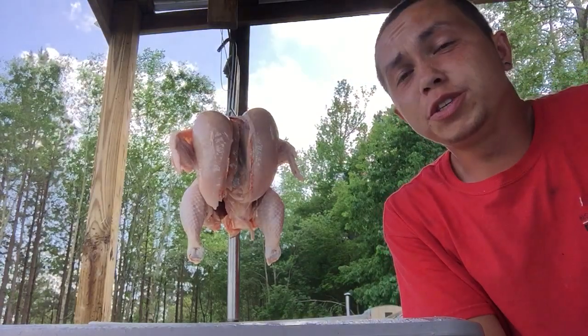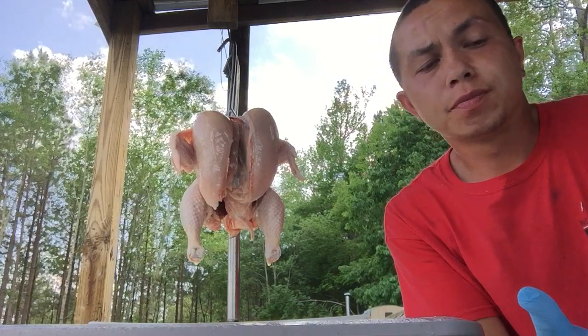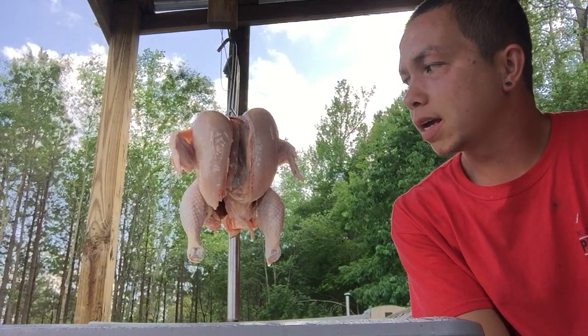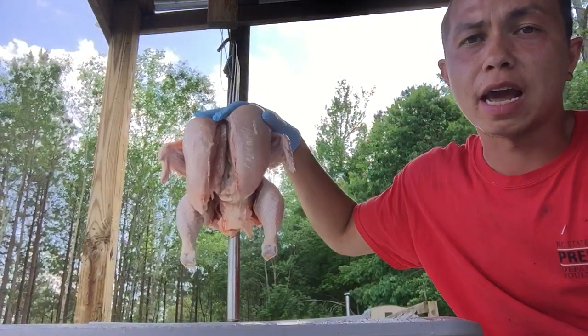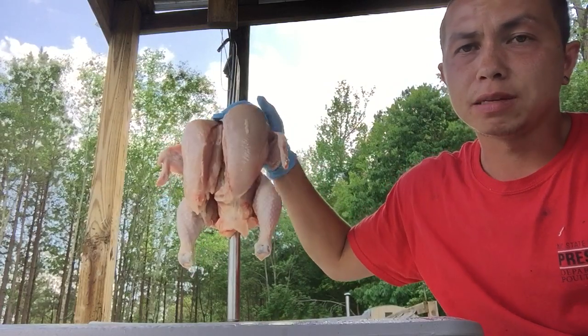Hey everyone! I wanted to do a chicken anatomy video. Many of us eat it, however we don't understand why or how things work. Today was processing day and I have a chicken sitting here on my deboning cone.